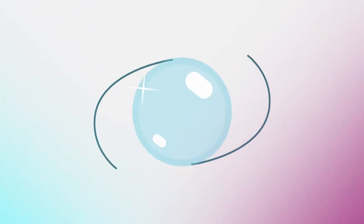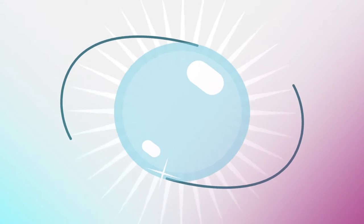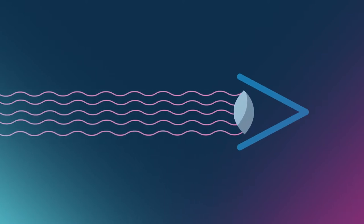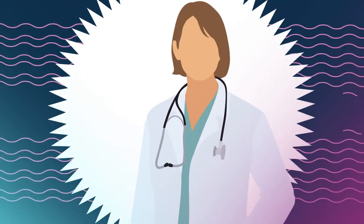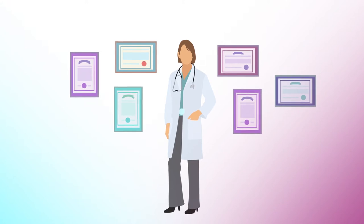Congratulations on choosing a breakthrough option in cataract surgery, the light adjustable lens. This lens is specially designed to be adjusted after your surgery using light. After your eyes have healed from cataract surgery, your doctor will be able to use ultraviolet light to adjust the power of your new lens. Ultraviolet, or UV light, is a wavelength of light that naturally occurs in sunlight. Your doctor has received extensive training on how to deliver the precise amount of UV light to adjust your lens.